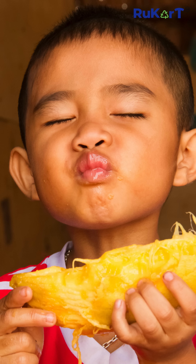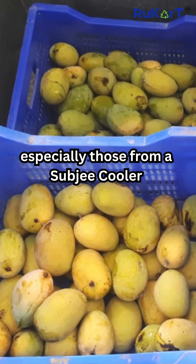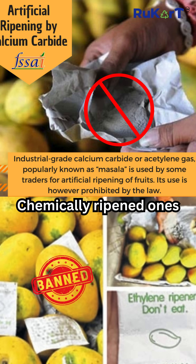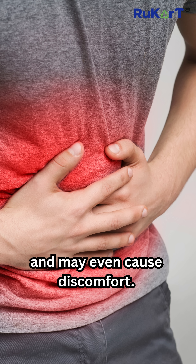Test 4: Taste. Naturally ripened mangoes, especially those from a sub-Z cooler, are sweet, juicy, rich in flavor, and packed with nutrients. Whereas chemically ripened ones taste starchy or bland and may even cause discomfort.